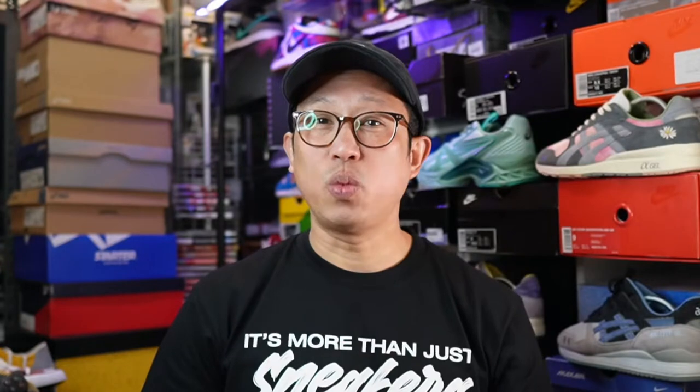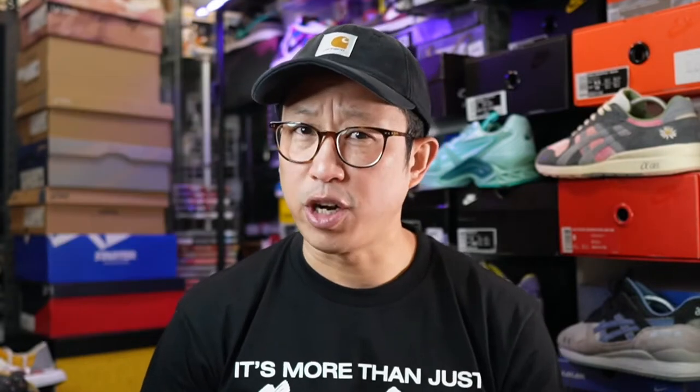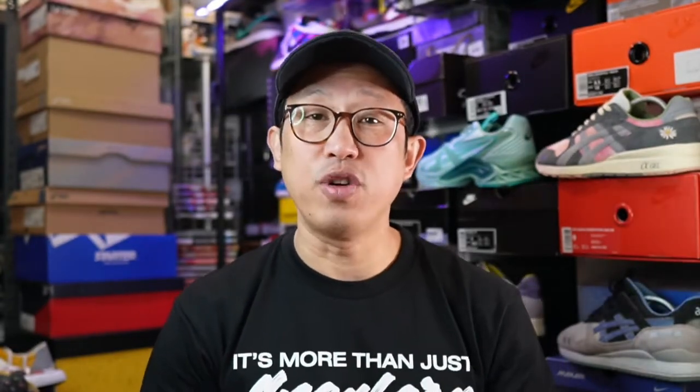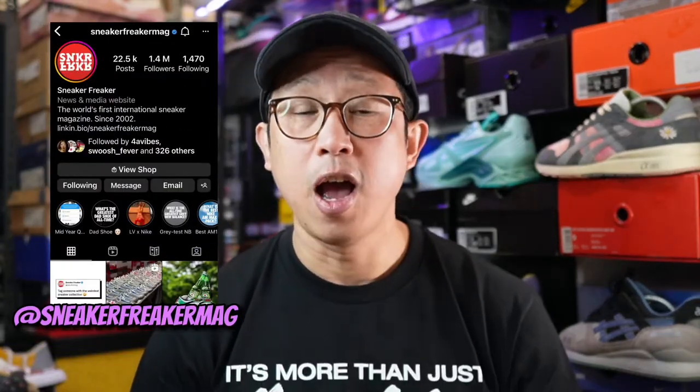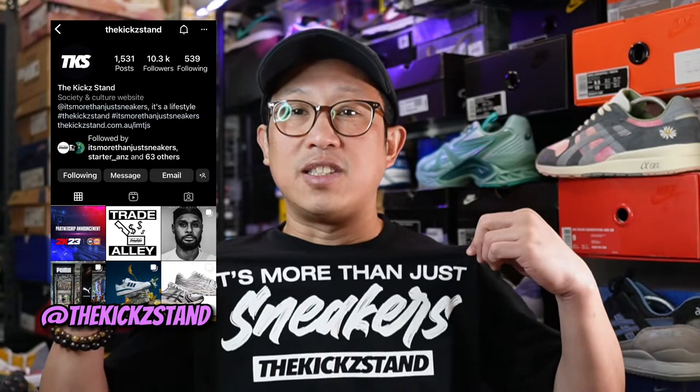I think we have another legit sneaker of the year contender. What is up guys, once again it's your boy Derek, also known as the Chosen One on Instagram, with another fresh unboxing and review video from my good friends over at Sneaker Freaker by way of the Kickstand. And it's more than just sneaker lifestyle — like I said, these bad boys have the potential to be sneaker of the year.